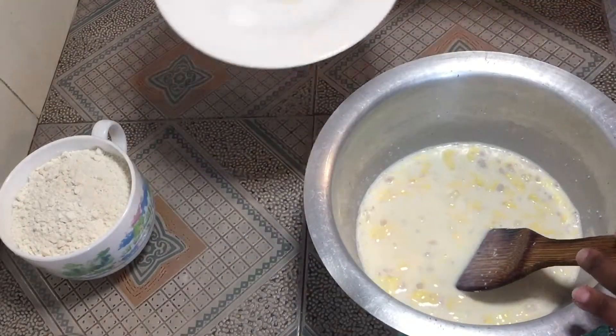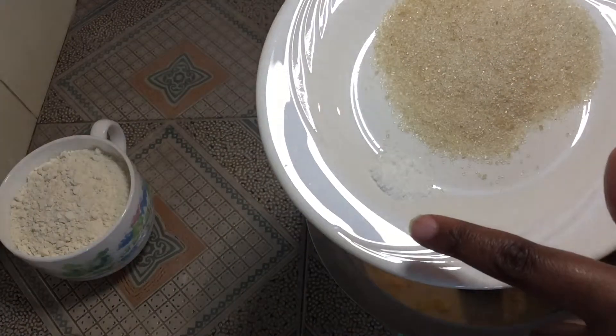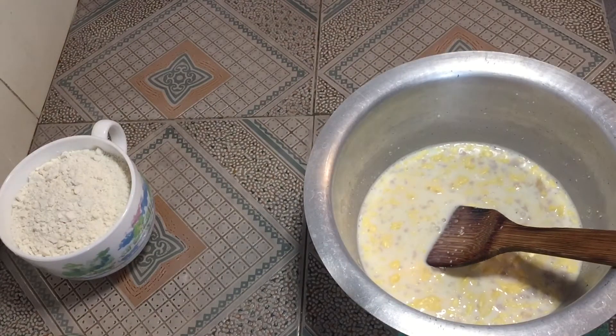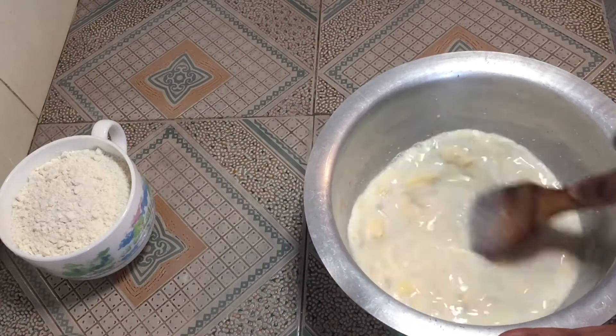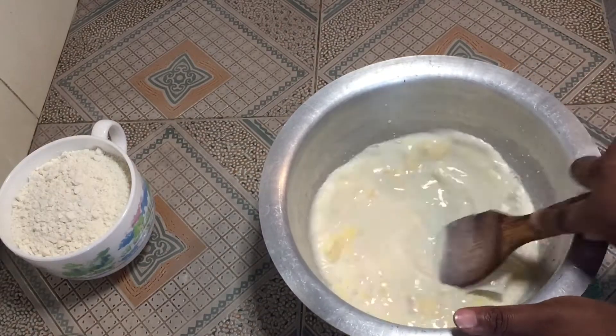After that, add in your sugar and one pinch of salt — two tablespoons of sugar and a pinch of salt. Mix, mix, mix well.